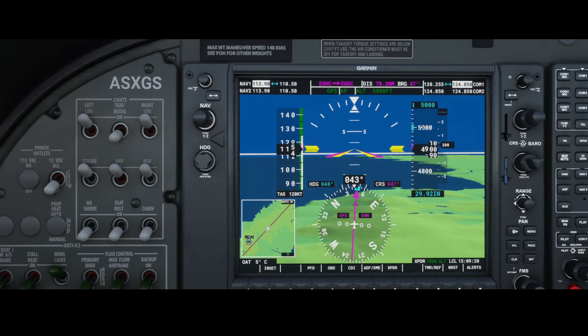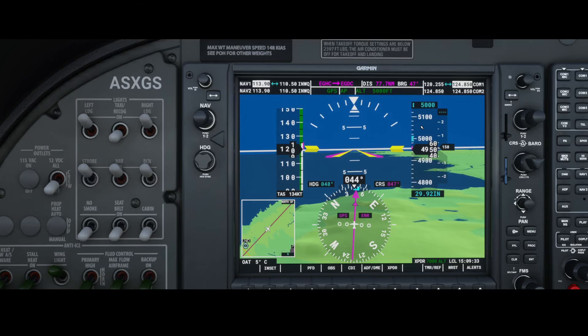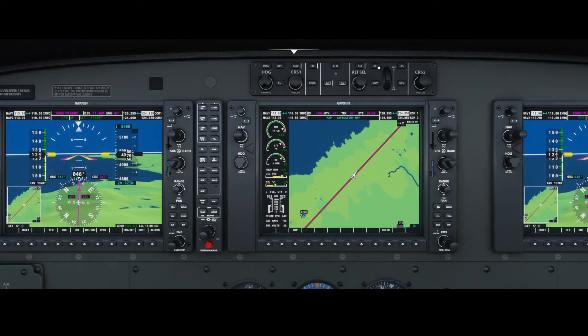The vertical speed modes can be used to configure a predetermined climb rate or descent rate. I'll wait till the airplane is leveled at 5,000 feet and then we will set a different altitude and use the vertical speed mode to a lower value.